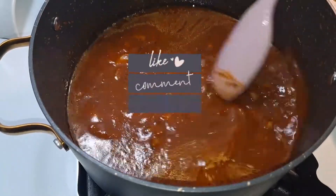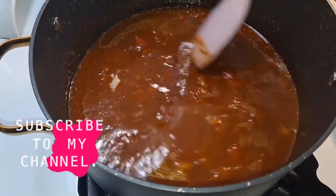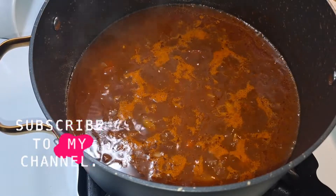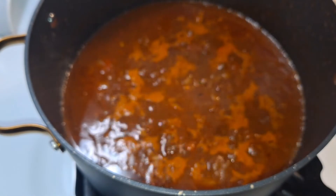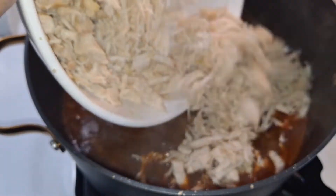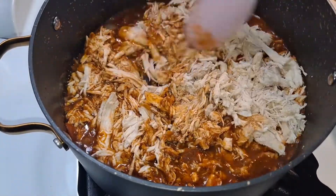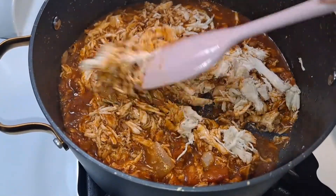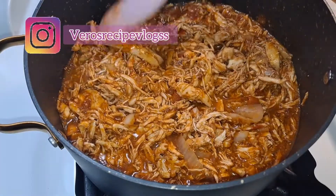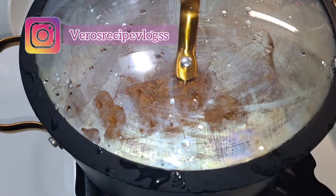It smells good, guys! Since it's already simmering and the bubbles are coming up, that means it's ready for the chicken. I'm going to add a little bit more chicken bouillon just to give it more flavor, stir it in, and now I'm going to add my chicken. We're just going to mix it all together, then I'm going to cover this up on medium-high heat so the chicken cooks into the sauce and gets all those flavors. Give it about three to five minutes.